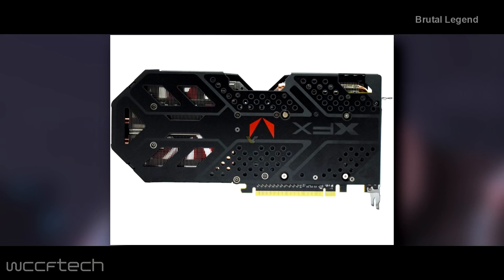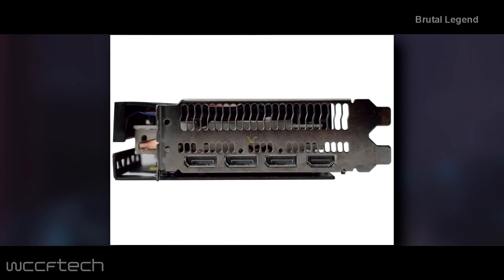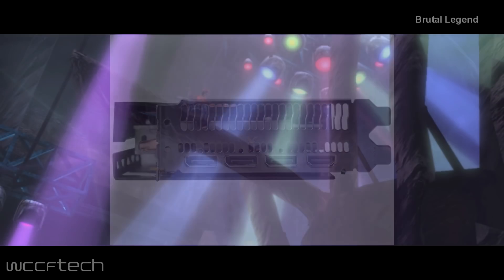Aside from that, we're looking at a nicely designed backplate, while display connectors include a single HDMI and 3 DisplayPorts. There's no word yet on pricing, but these cards are expected to hit the retail market very soon.